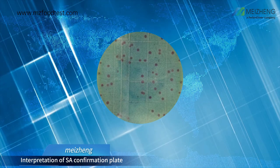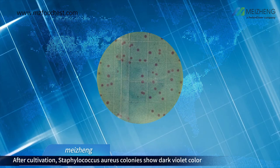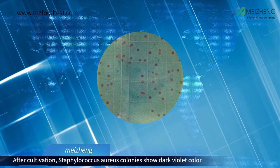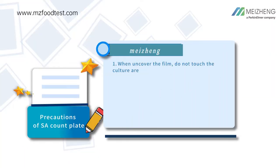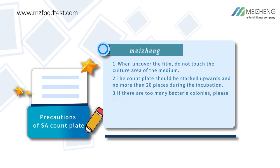Interpretation of SA confirmation plate: After cultivation, Staphylococcus aureus colonies show dark violet color. Precautions of SA count plate: When uncovering the film, do not touch the culture area of the medium.